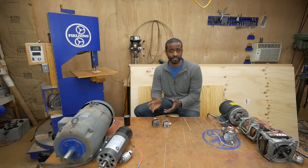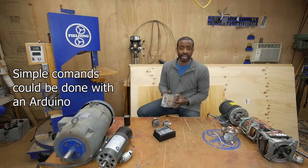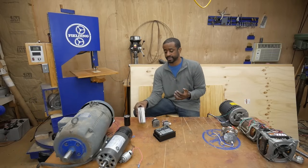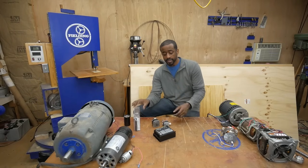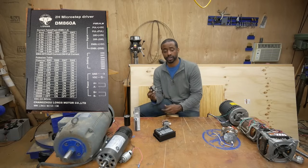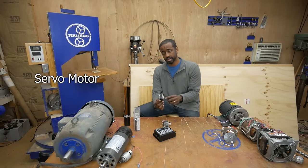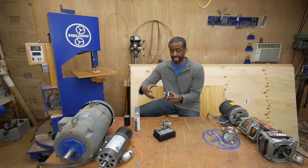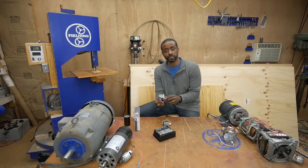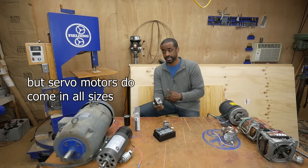The downside to stepper motors is they need sophisticated drivers because they require very precise instructions from a computer. Typically you'd have a power supply that converts AC to DC — in this case stepping it down to 60 volts — and a stepper driver that converts the electrical signals from the computer into actual mechanical motion. Related to this are servo motors: those are usually brushless DC or AC synchronous motors with a little encoder on the shaft end that tells the computer exactly where the shaft is throughout its rotation. They can produce a lot of power and speed, and you find them in large industrial CNC machines.